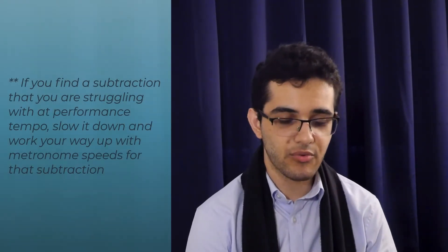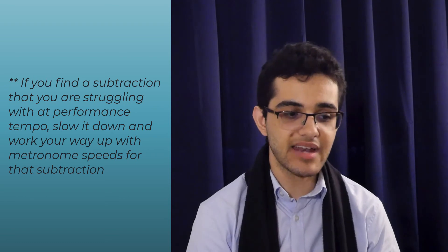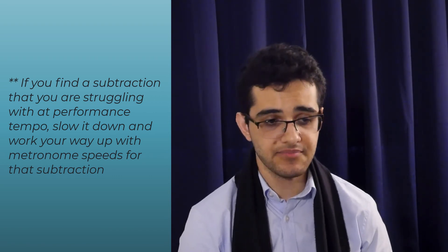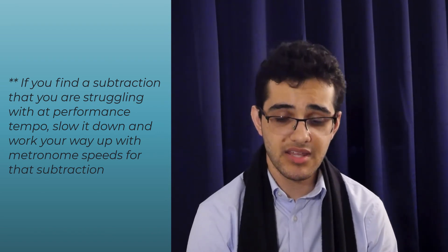As you go through this, you may find that most of the subtractions are really easy, and you've got them down instantly. But all of a sudden, one of them is really giving you problems. Once you've found that — ding ding ding — that's fantastic, because you've isolated and located the problem. Take that subtraction giving you the most difficulty, slow it down, and work your way up in metronome speeds until you get to performance tempo. If you're struggling with subtracting the first note, you know it's that combination of note two plus note three that you really want to focus on rhythmically.